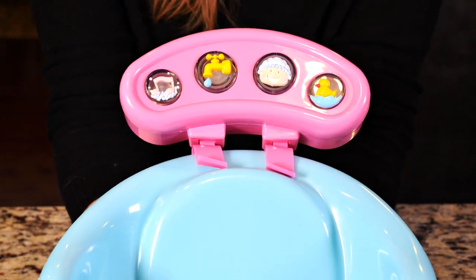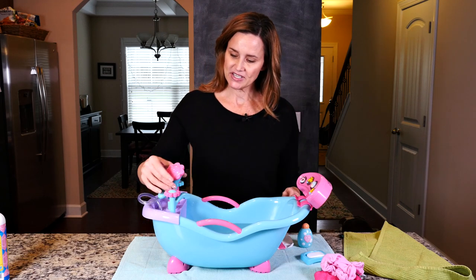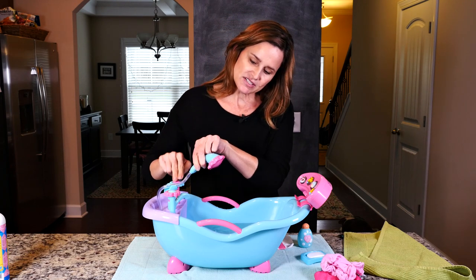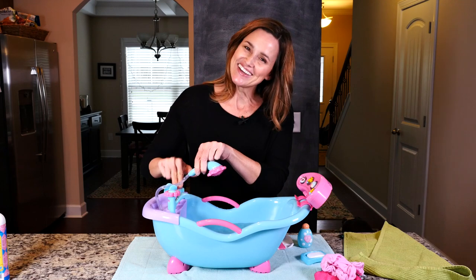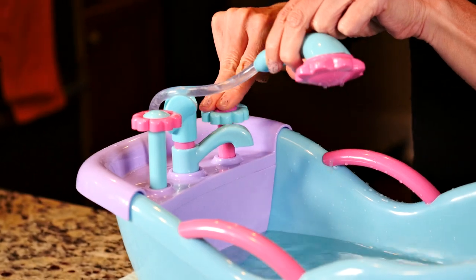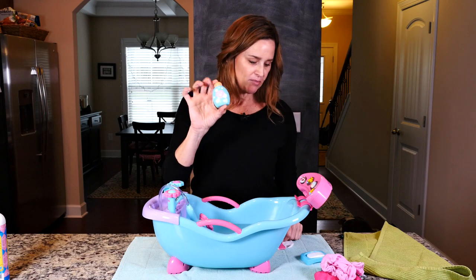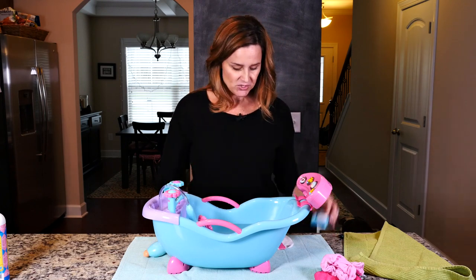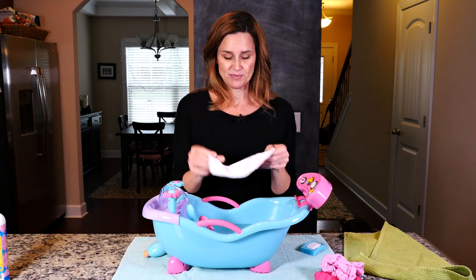Oh, that's sweet! I want to show you something really cute about this. I've added some water to it and this actually works — you press down on this and water comes out the spout. I think that is so cute! This little playset also comes with a bottle of pretend shampoo, a little bar of soap, a soap tray, and even a washcloth.